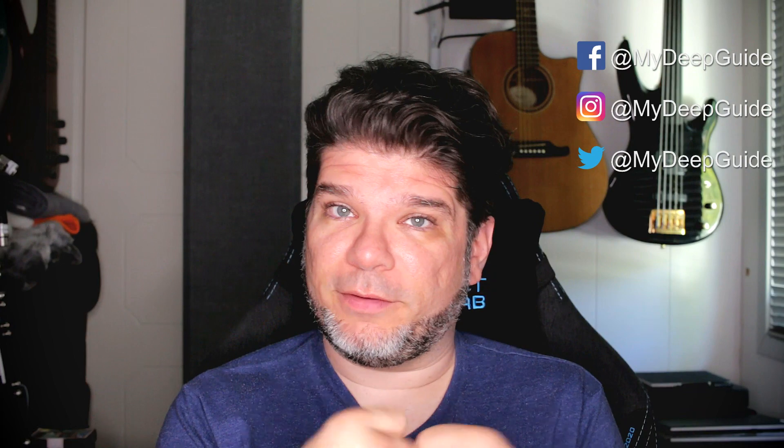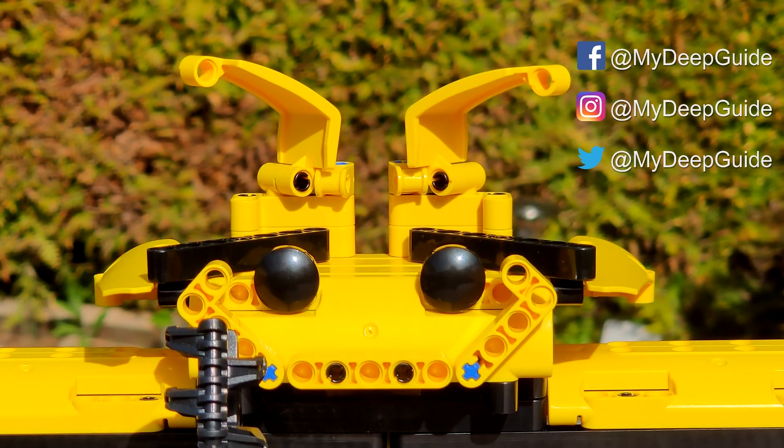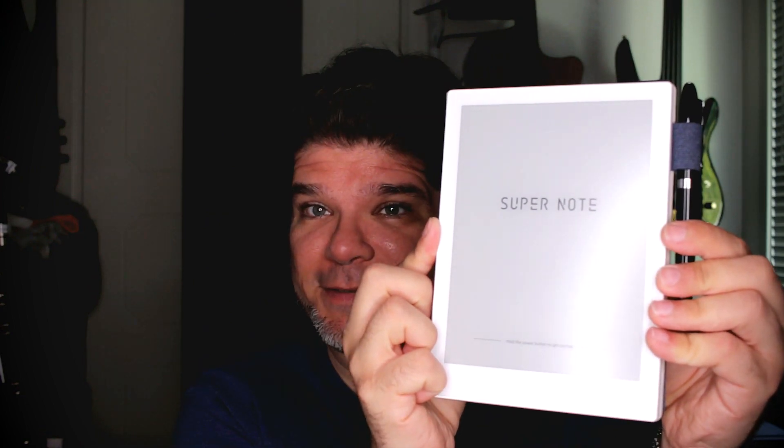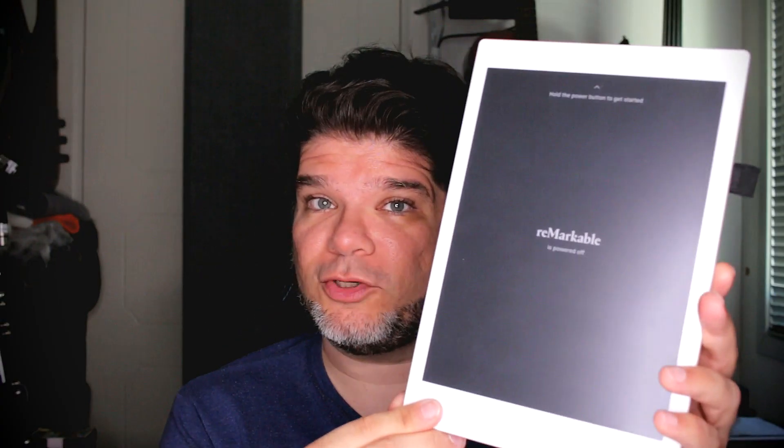Hello everyone, my name is Voya and welcome to My Deep Guide. In today's video, we're going to pit against each other and measure, scientifically, using my own Desta machine, real-world writing speed, lag, and all these kinds of intricacies between four major competitors. The contestants are Onyx Books Nova 2, Rata Supernote A6, Remarkable Paper Tablet Generation 1, and the Onyx Books Max 3.